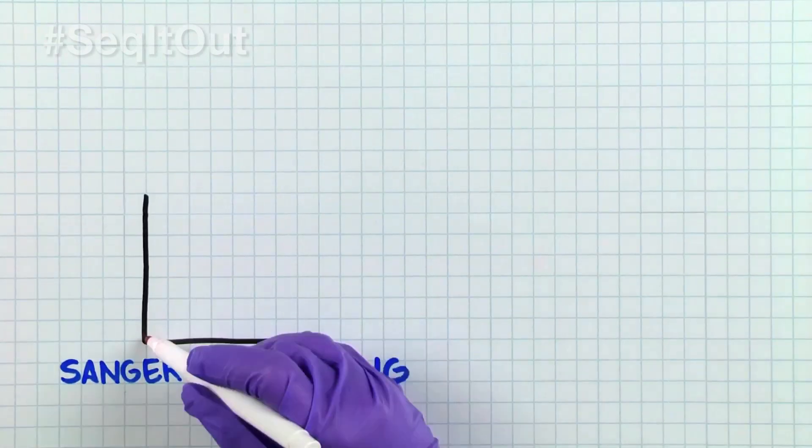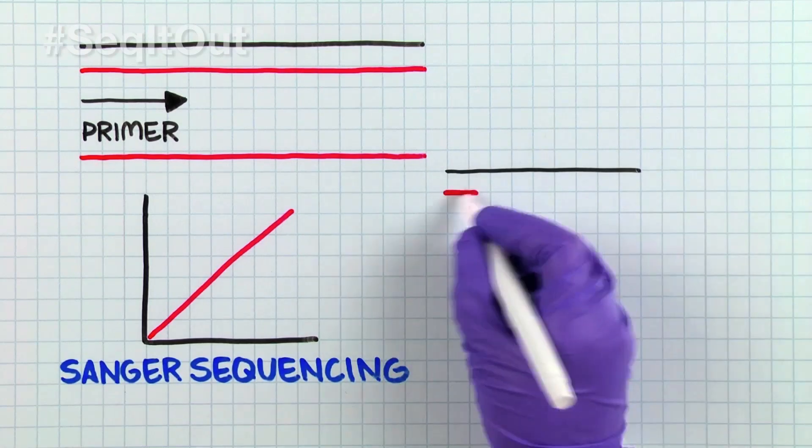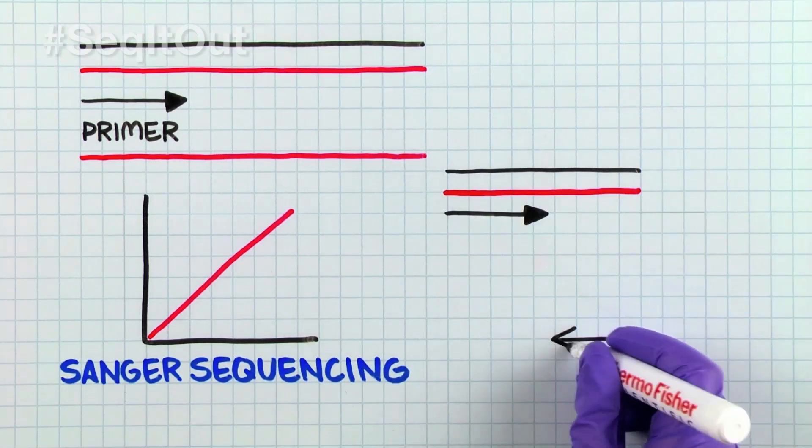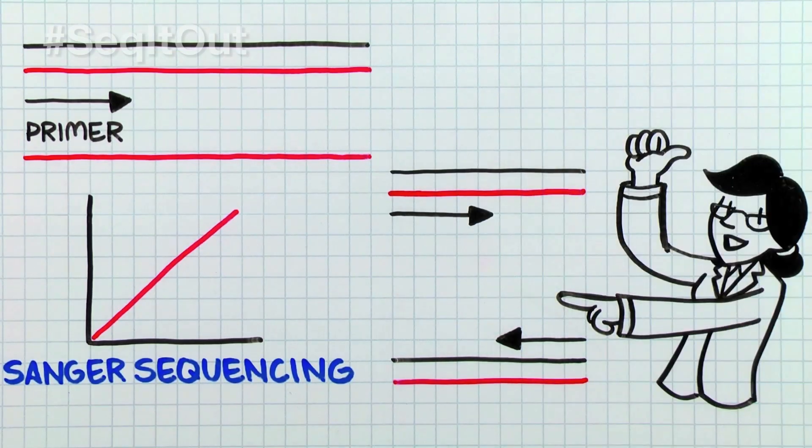Sanger sequencing differs from PCR in that only a single primer is used in the reaction. Typically, for a given PCR fragment, two Sanger sequencing reactions are set up — one for sequencing the forward strand and the other for sequencing the reverse strand.